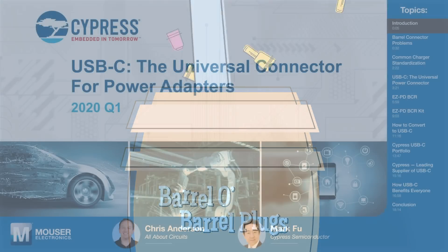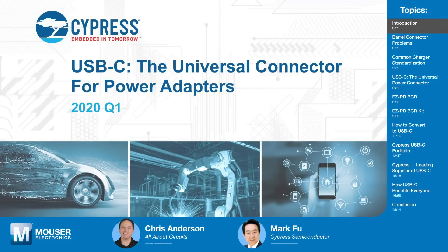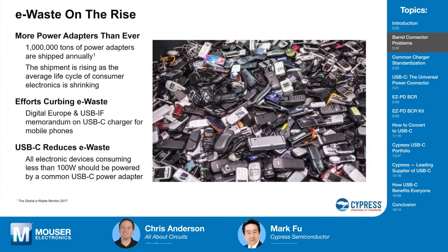Mark Foo with Cypress Semiconductor is here to talk about how USB-C and Cypress's barrel connector replacement controller can save future generations from the same frustration. Welcome to Tech Chats, Mark. Thank you. So I want to start this off by talking about the current state of power adapters and why we need to change.